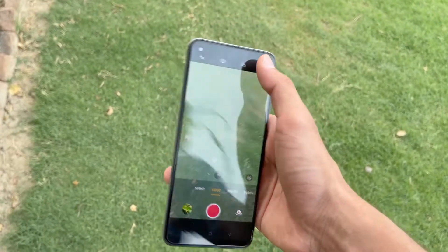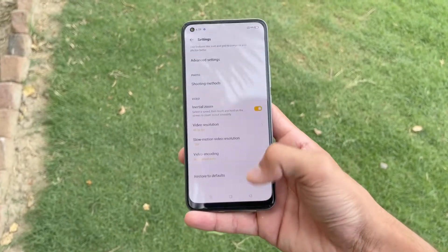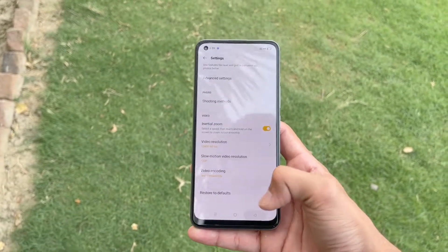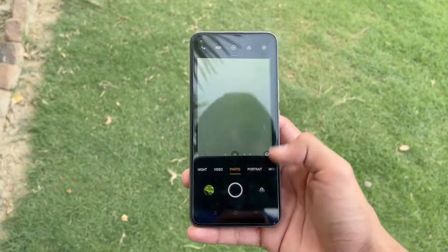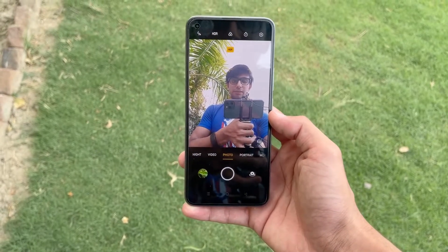Now let's see the video recording sizes. With the back camera the maximum resolution is 4K at 30fps. We also have a Full HD at 60fps option, which is not available in the ultrawide lens.